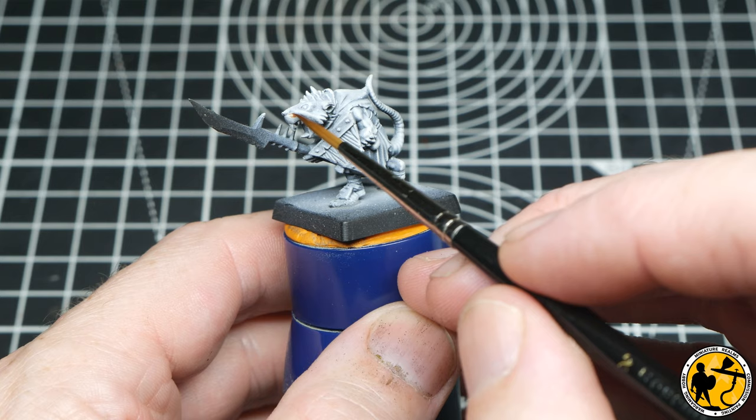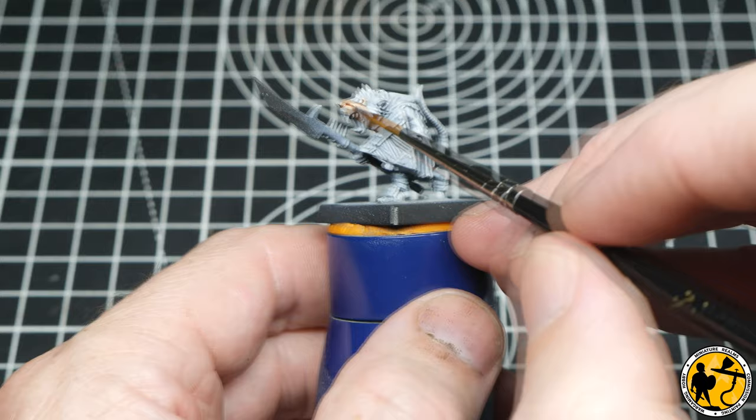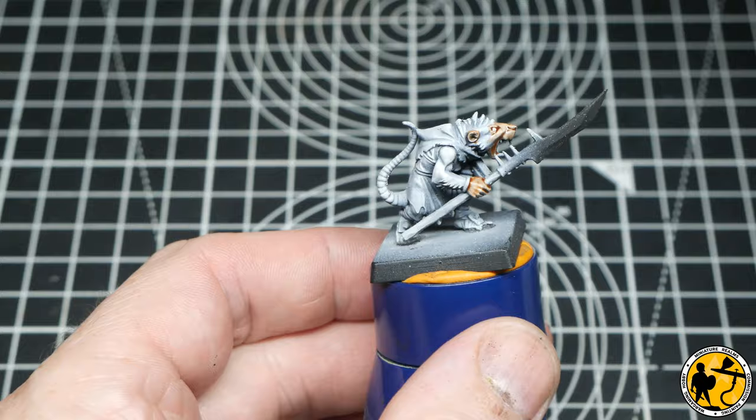First up, we're starting with the Vallejo Express Colour Dwarf Skin. It's a nice light skin tone that I'm going to use for all of the main skin areas on the rat. The face area blends in to where the fur starts to grow, so you have to have a good idea of where that is. I want to keep the rest of the miniature as clean as possible to really get the best out of this pre-highlight. So in and around the mouth, the cheekbones, the nose, hands, feet, and the tail as well.